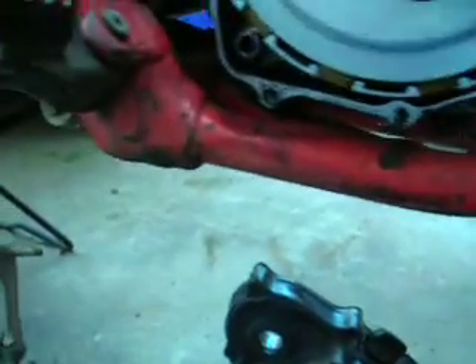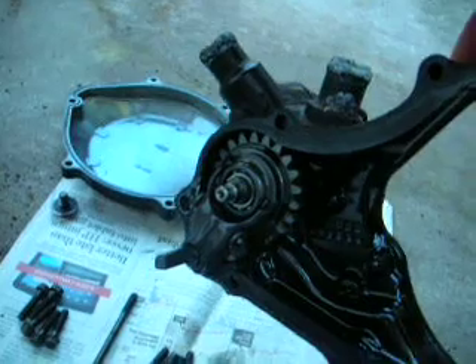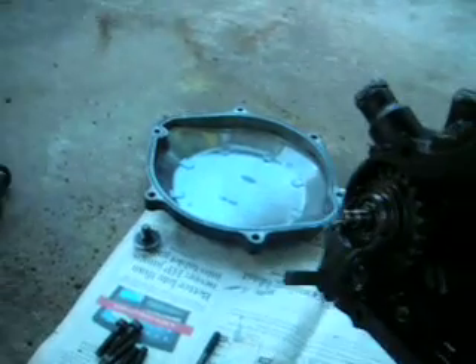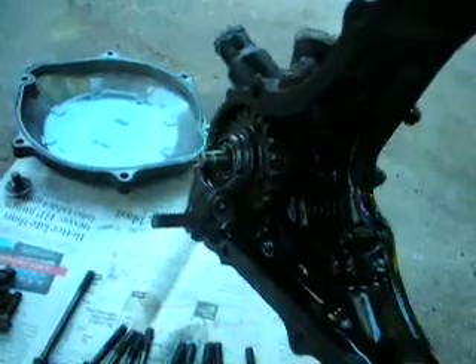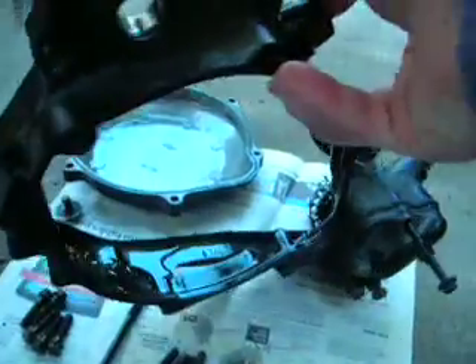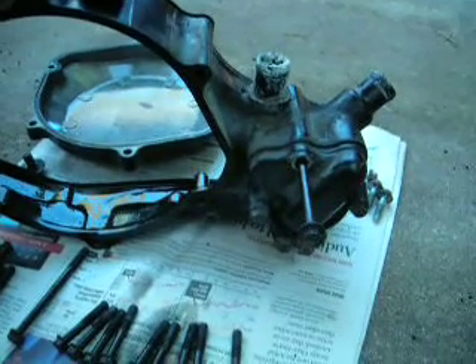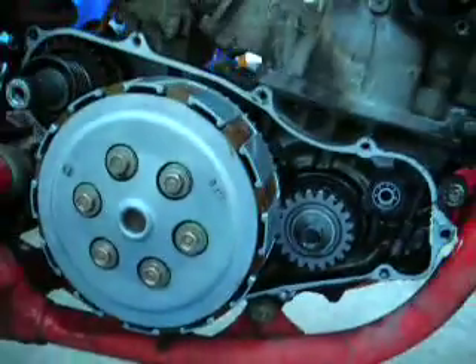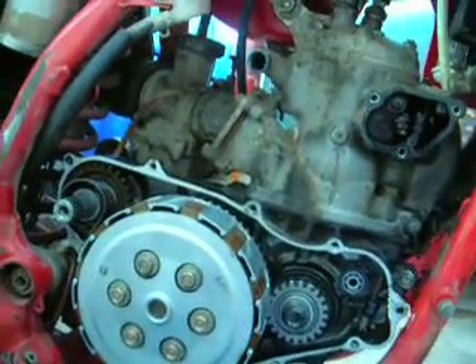Here's that cover. You can see the flyball governor mechanism is concentric with the water pump. So far I have not had any water pump issues, knock on wood. Well, I think that covers it. Thank you.